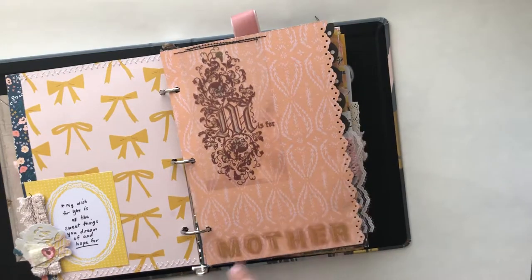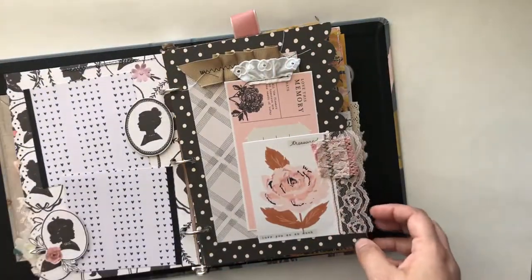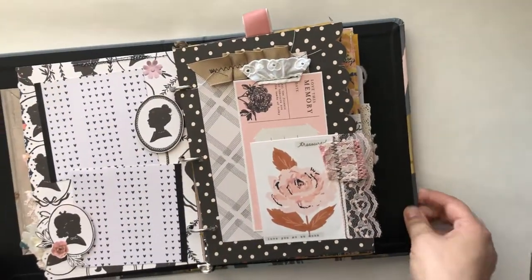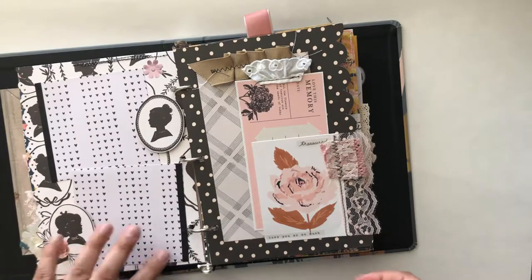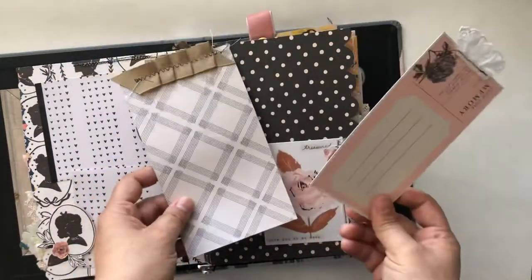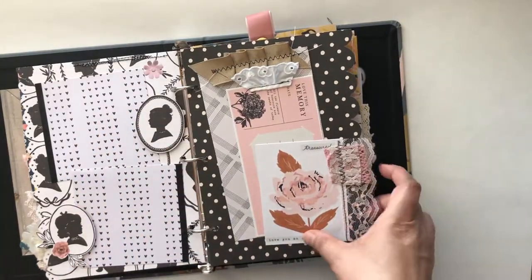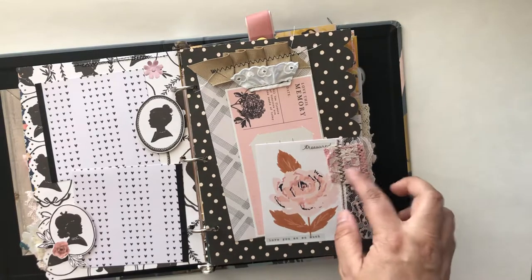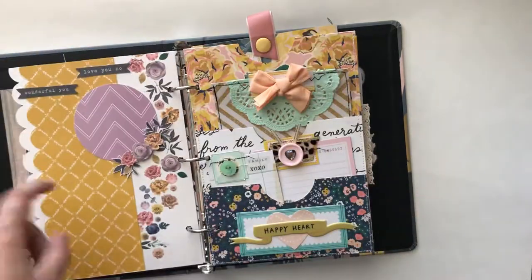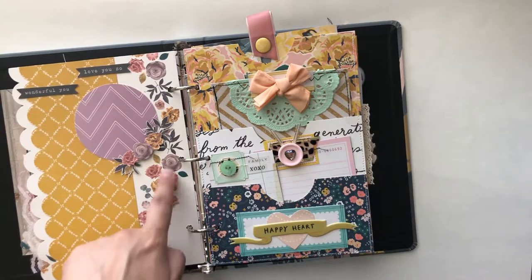These are the Dollar Tree stickers. Can't really see them right now in the light, but you can totally see them. Some more fussy cutting with the cameos and just kind of a border for more pictures. There's a little pocket sheet here with some cut-aparts and some scrap paper. Fun little trim there with some lace.